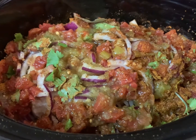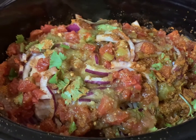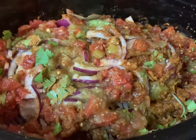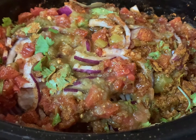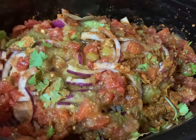Now we're gonna cover this — do not open the lid no matter how tempted you are. Keep that lid closed; if you open it, you're gonna have to add more time. So let it do its magic and cook. We're probably gonna cook this for about six hours, then we're gonna shred it, add it back to the juices, and enjoy some yummy carnitas.